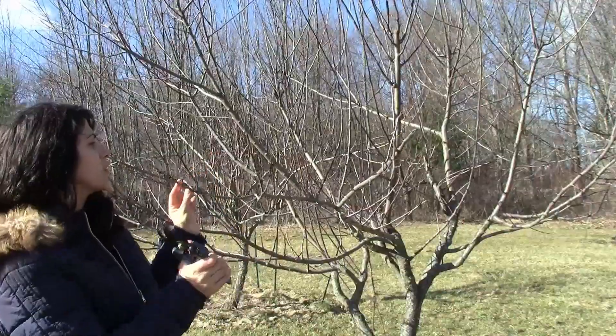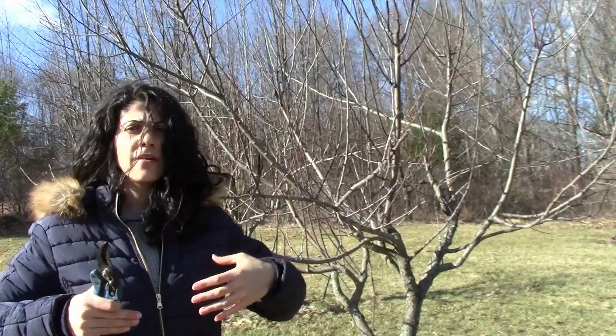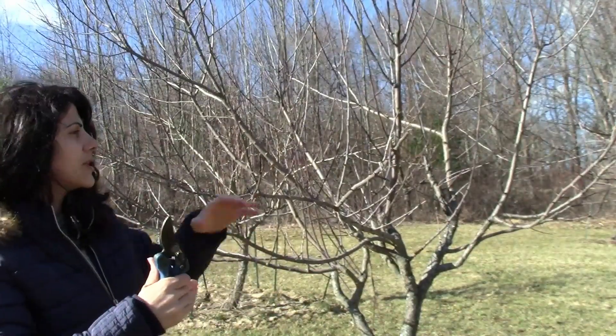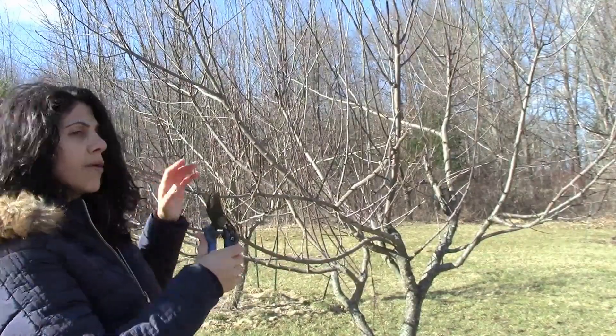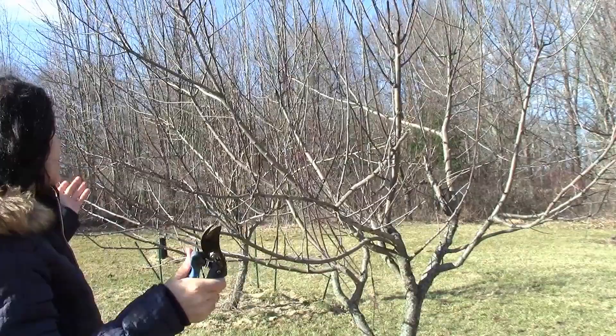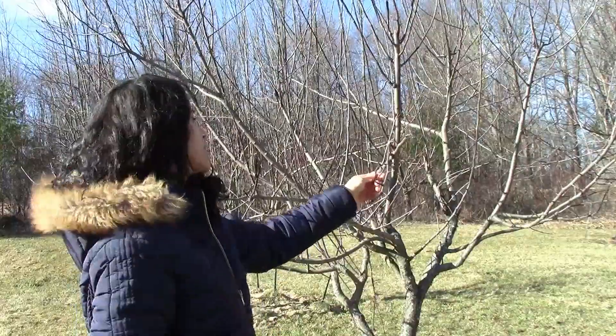These branches right here are sticking out a little bit too far, so I'm going to bring them in a little bit because in the summer the tree is also going to cause a lot of growth to come off. You can come back in the summer again and prune it, but right now I'm just doing a little bit of thinning, making sure that there aren't any damaged and diseased branches.